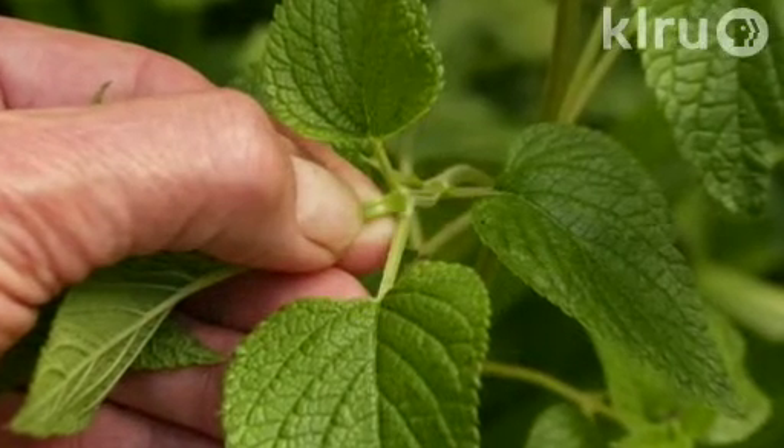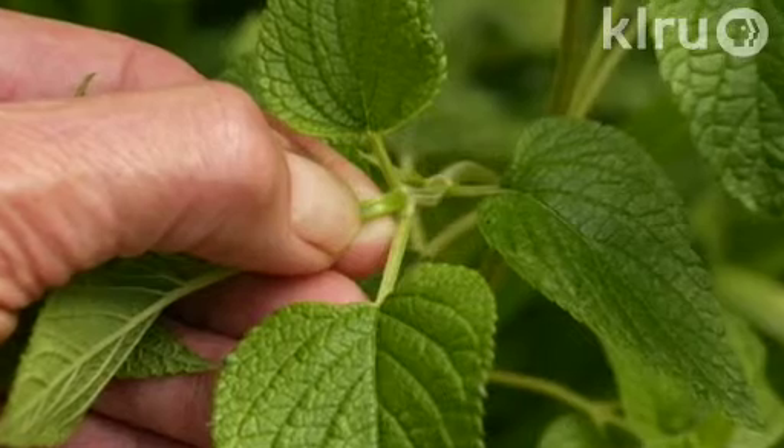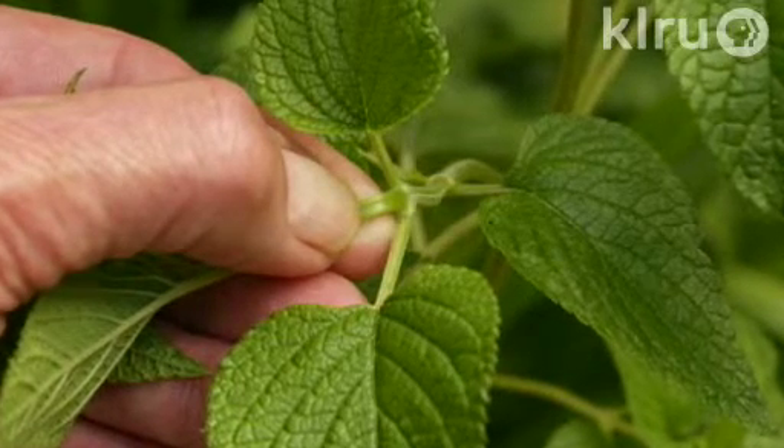Pinching back a plant is simply pinching off the growing tips. At each of these tips is a terminal bud which is responsible for growth of the plant in length or height. In this terminal bud, a plant hormone that inhibits lateral growth — or growth in width — is produced.